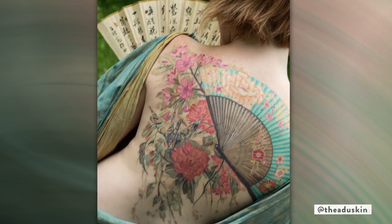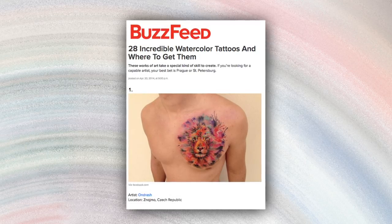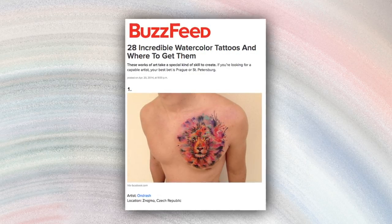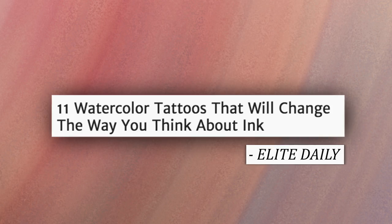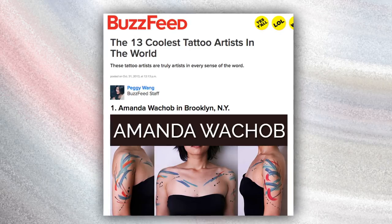All of a sudden, watercolor tattoos started to spread on Facebook and everywhere. More and more people are doing it, more and more people want it. It's different — people are tired of getting the same tattoo that's been done for a hundred years. I think the more artists are attracted to the medium, the bigger it will be and the more innovative it will become.